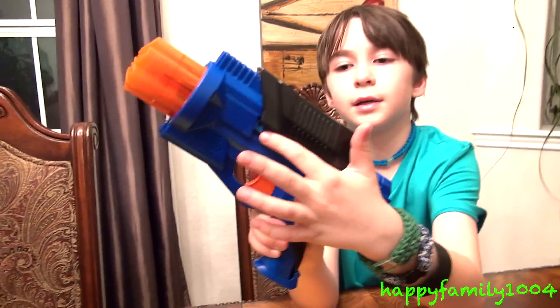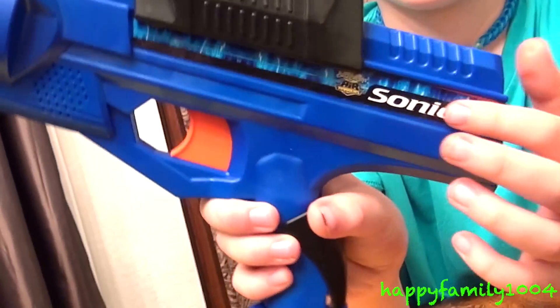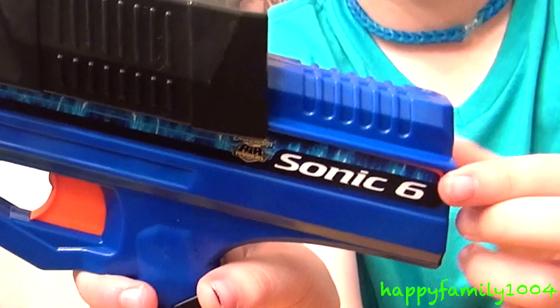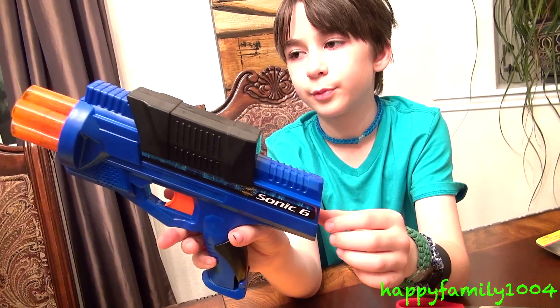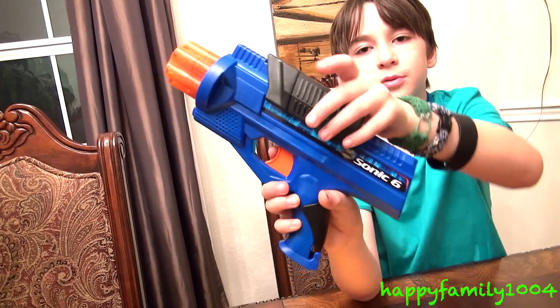It has a sticker right here that says Sonic 6. This is the noise it makes when you pull the trigger, and this is the noise it makes when you cock it.